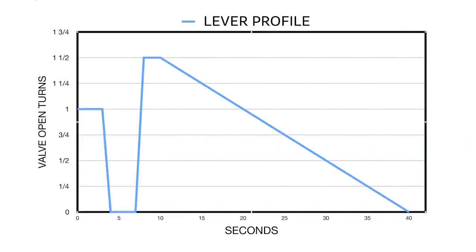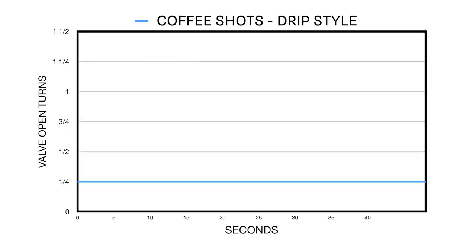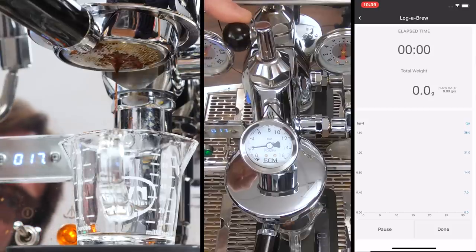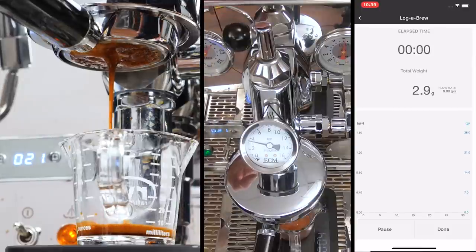Beyond this simple method, there are many other ways to use flow. You can simulate lever style shots, pull profiles with more sweetness from coffees, or even use low flow rates and a coarser grind to do coffee shots for larger drip style coffees. Down in the description, I've got links to my videos demonstrating those profiles and an article with graphs of those profiles plus more information.